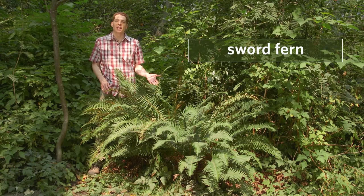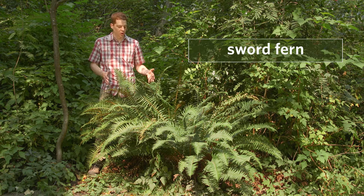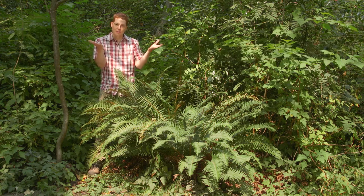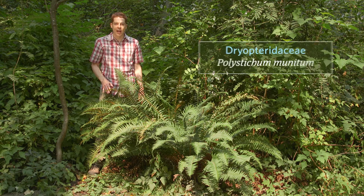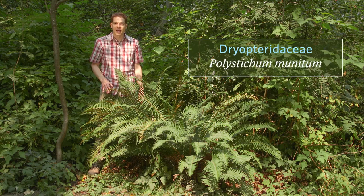This is a sword fern in front of me. It's a large evergreen fern with erect fronds that form kind of a crown shape. It's abundant and widespread in moist forests throughout the Pacific Northwest and it grows from low to middle elevations. Its family is Dryopteridaceae and its scientific name is Polystichum munitum.